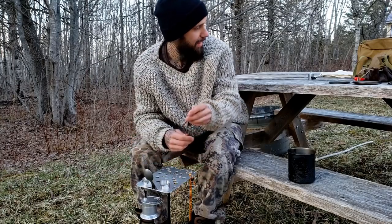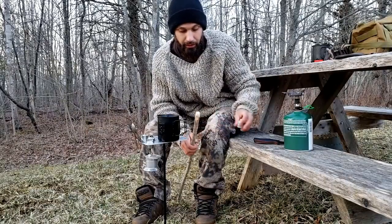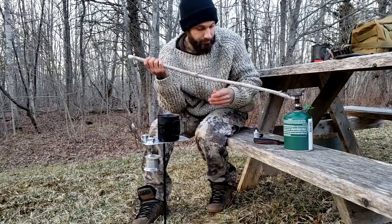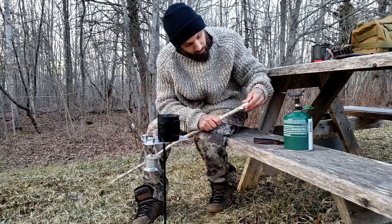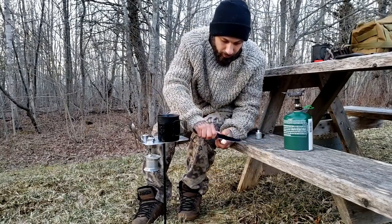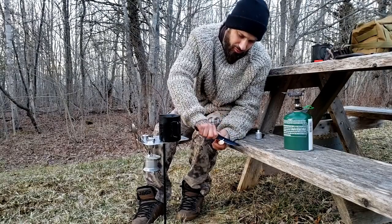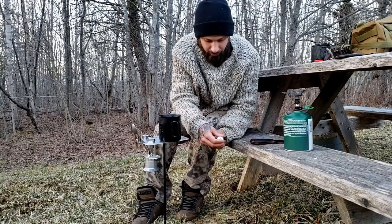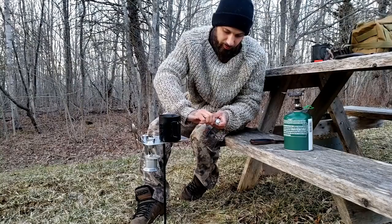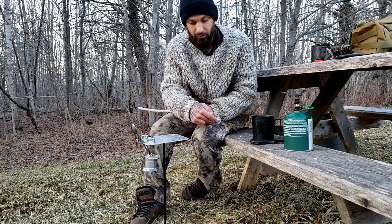I'll go ahead and show you the attachment piece that uses a stick for the leg instead of the metal legs. Here I have a stick collected from behind me with one end sharpened. It had a knuckle that didn't quite fit, so I just knocked a bit of material off with my knife. The adapter has an adjustable screw so you can fine-tune the fit, then tighten the thumb screw to lock it in solid.